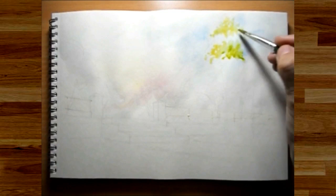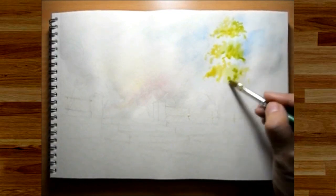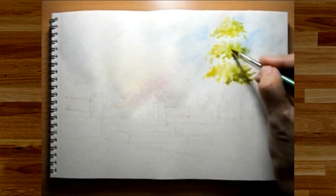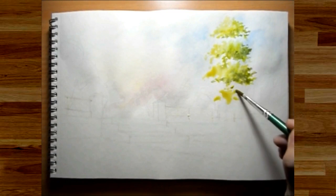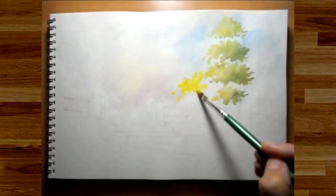Now I'm laying down the various shades of the trees, keeping in mind the light direction. All the surfaces towards the light will be in light tones, and those surfaces against the light will be in dark tones. As always, I'm using the scumbling technique to do the trees here.